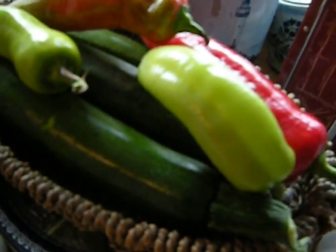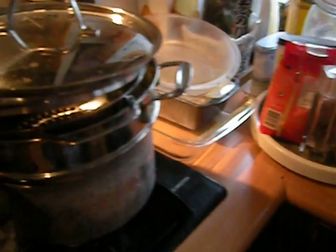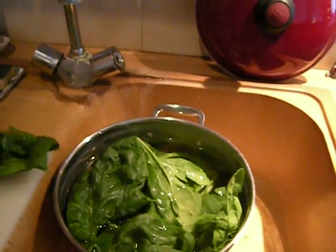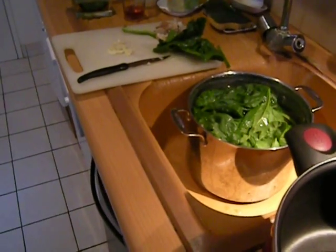Peppers, zucchini courgettes. And I thought I'd show you — he got us a bunch of fresh spinach, because this is the time of year in France in which it's really spinach season.